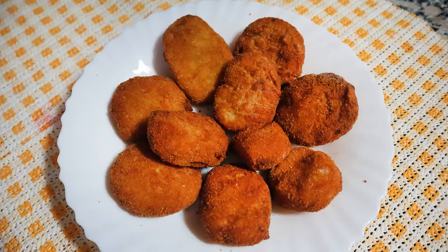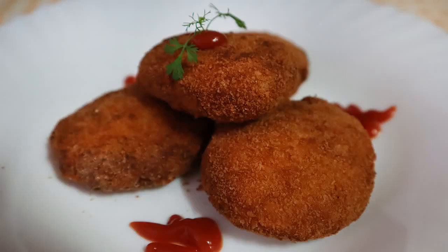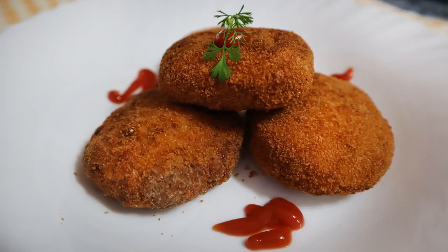Assalamualaikum friends, welcome back to the Food Circle. In today's video, I am going to share another recipe. I am going to start with restaurant-style chicken nuggets.